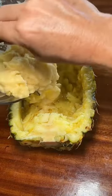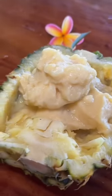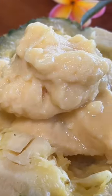And then I put it back in the pineapple peel. Yum! Get in my belly. And then I eat it in my hammock.